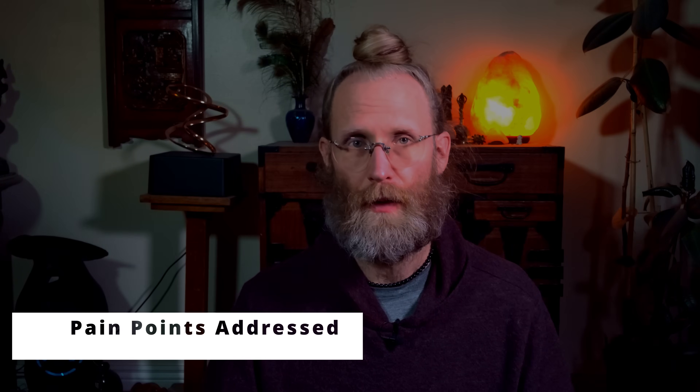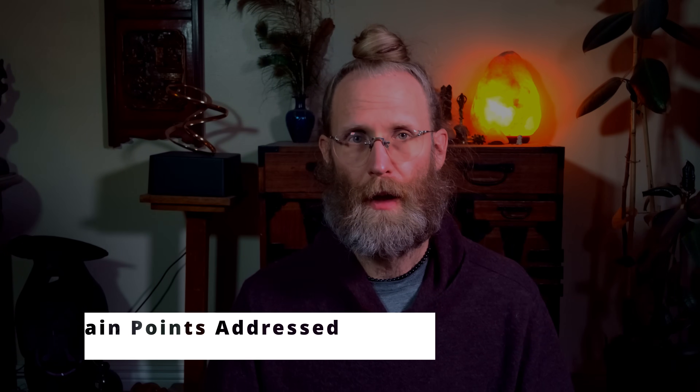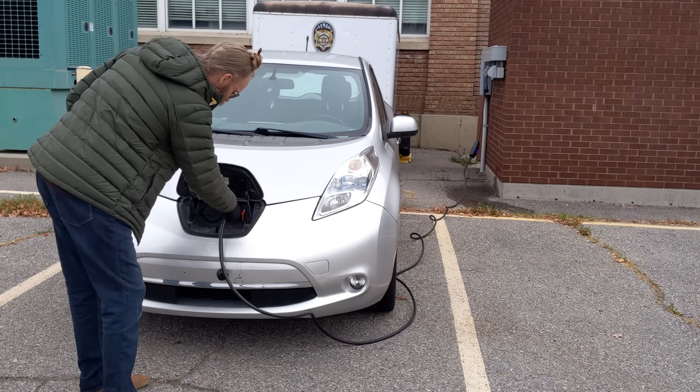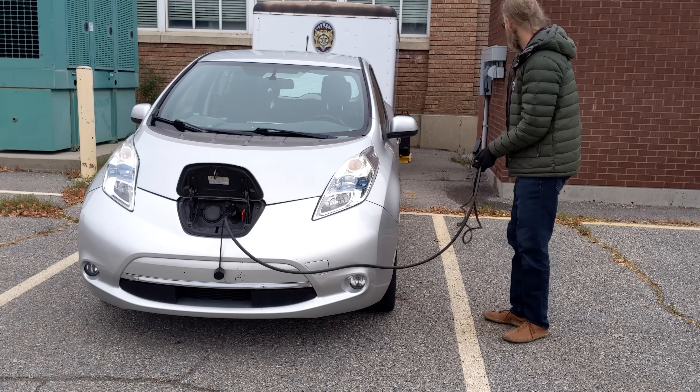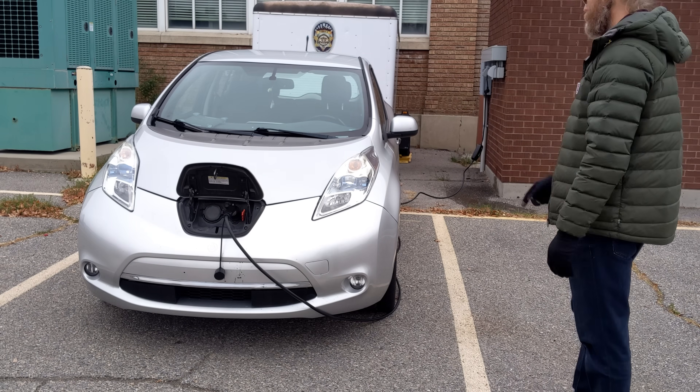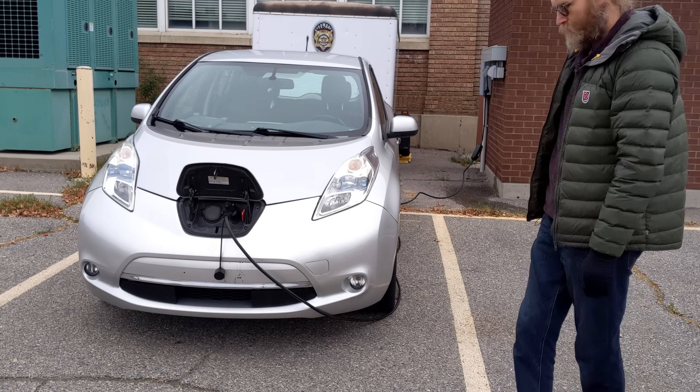Some pain points this charger addresses: cable length — this has an awesome 25-foot cable, and I've seen other brands at 20 feet where it's just not quite enough. If you do need to extend it further, use an extension cord rated for that load. And if you have budget constraints, this is the most affordable way to get Level 1 charging at home.